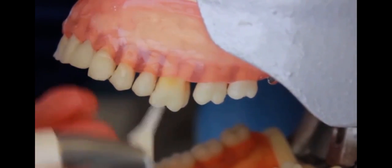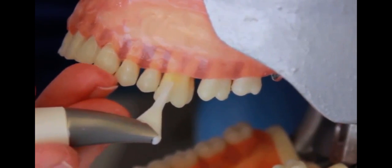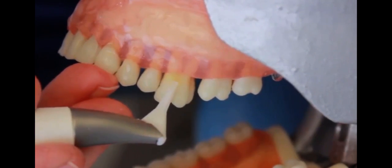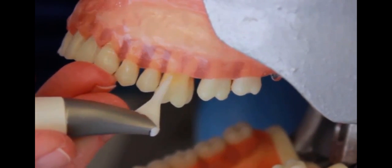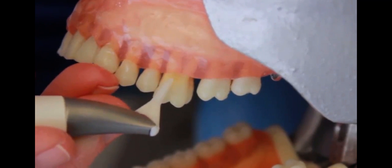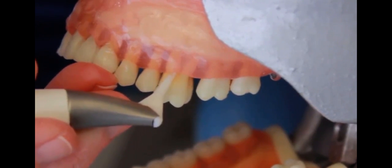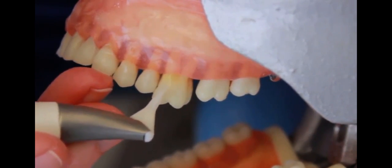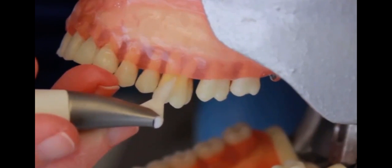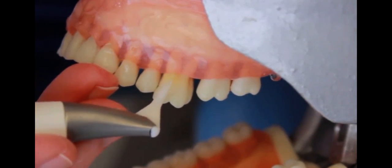One nice thing to know is that unlike the sodium bicarbonate in your supragingival air polishing, you can use this on all restorations. You can use it on the titanium of your implants and also on the cementum and dentin of the tooth. It's so low-abrasive that you can use it on all those surfaces and restorations. That's an added plus to this subgingival air polish.